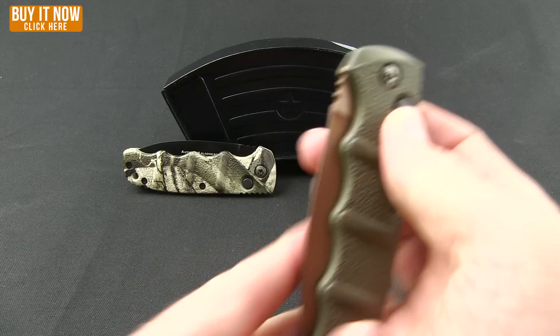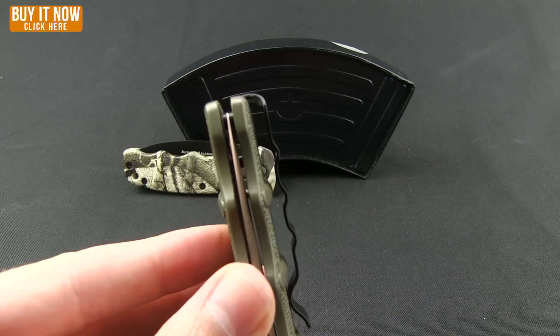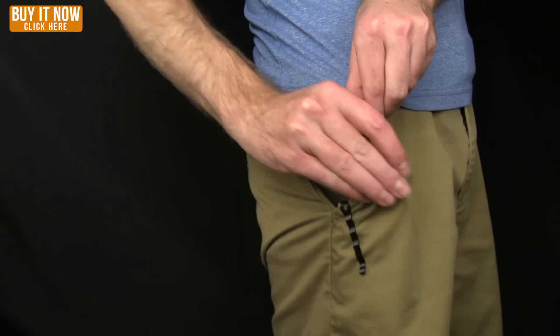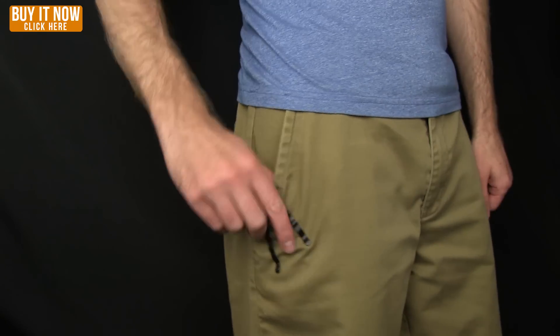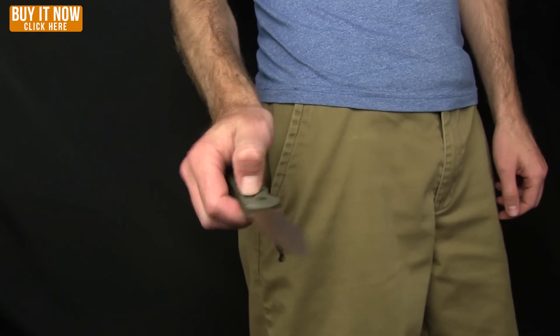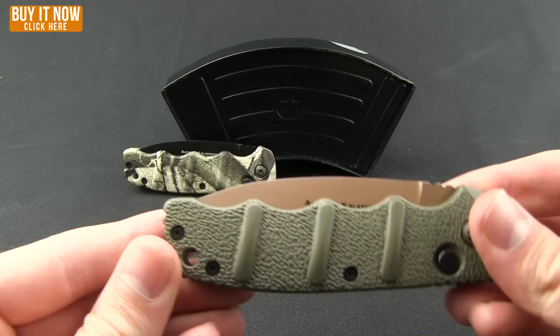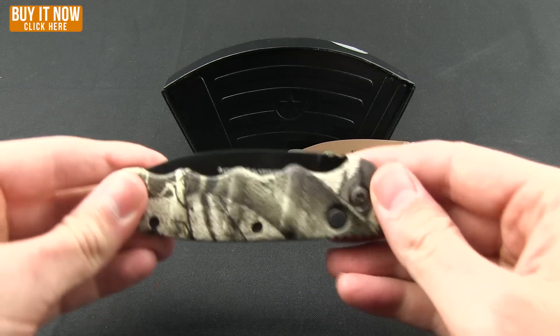Of course you have that deep carry pocket clip which allows for a tip-up right carry. We'll give you a quick shot of that in the pocket. That's what it looks like when you're carrying both knives. The other one I have besides the Desert Warrior is this Mossy Oak.